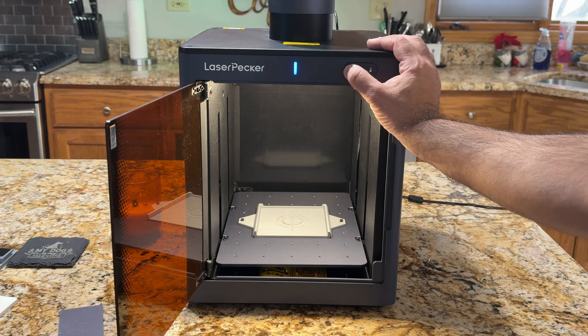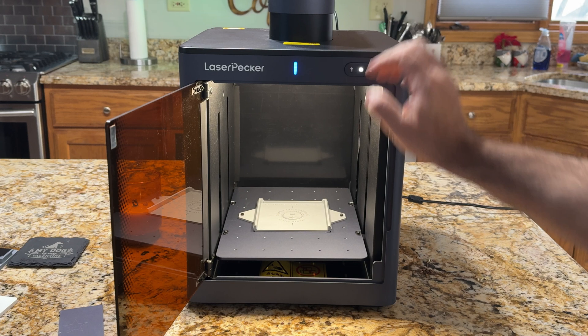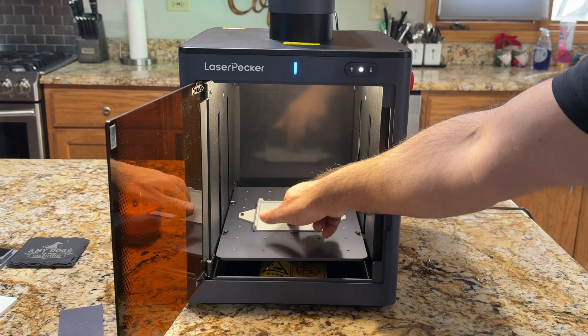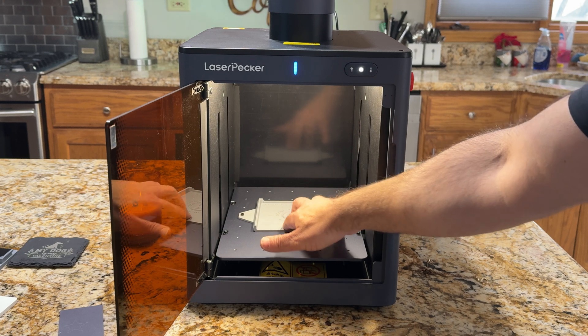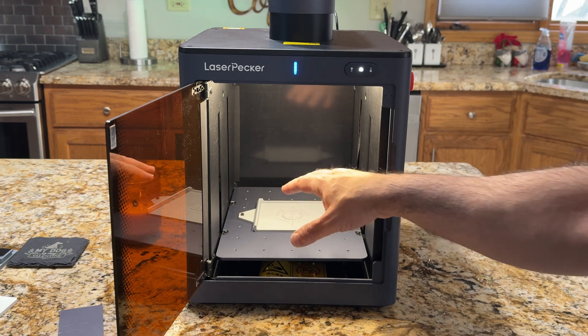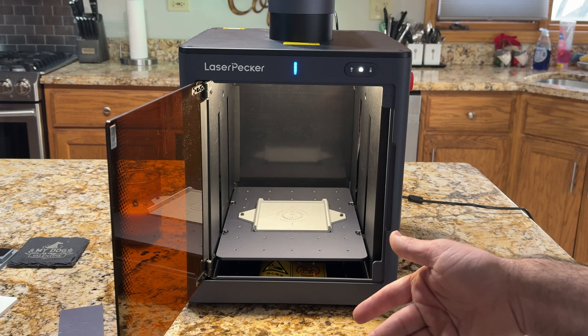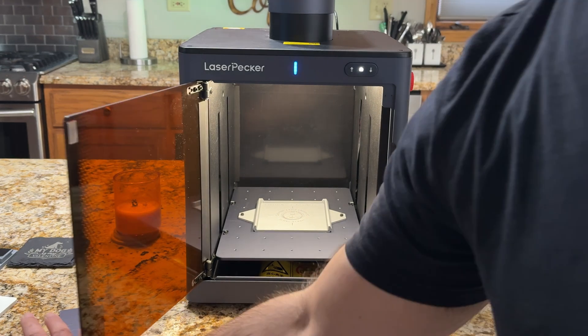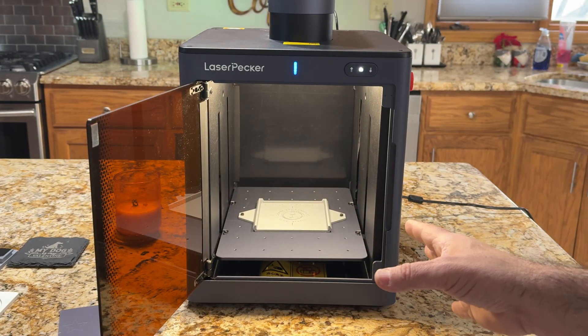You also have the ability to raise and lower the platform. When you have this connected, you will have your two dots that allow you to focus, or you can put in the material thickness to focus as well. What I typically do is use the two dots — I prefer that versus material thickness because it's a lot faster. And let's face it, if I'm using a jig, the material thickness is going to be different anyway.